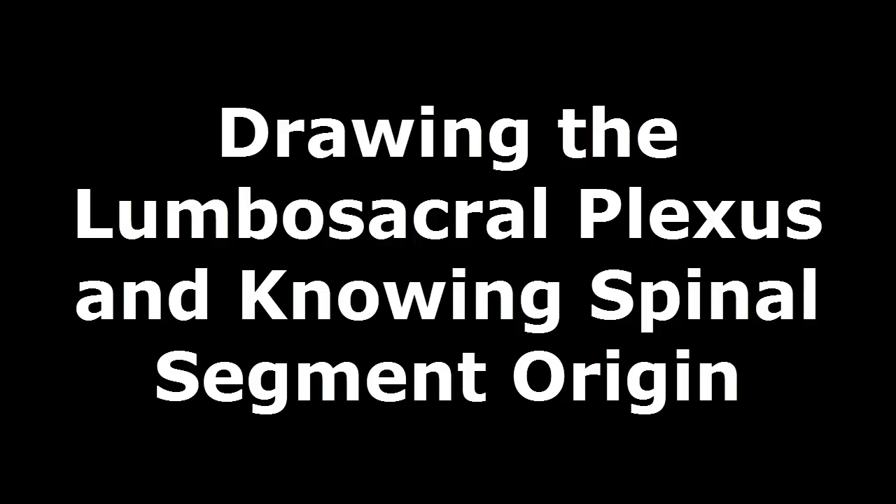In this video we're going to learn how to draw the lumbosacral plexus and then we're going to learn from which spinal segments the nerves originate. First of all, you're going to want to draw from T12 all the way down to S4.